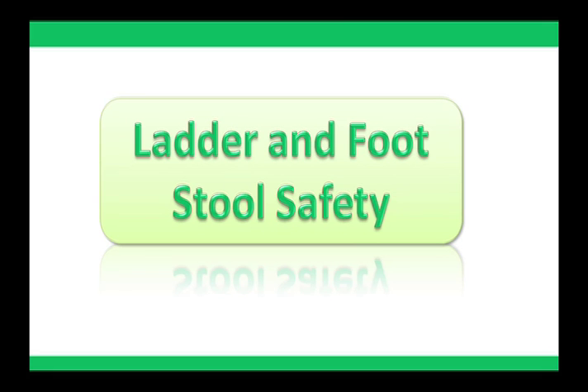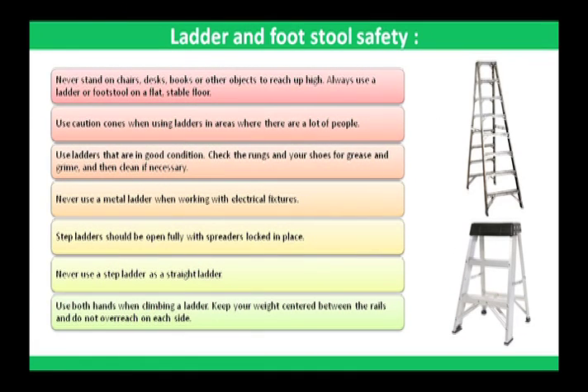Ladder and footstool safety: never stand on chairs, desks, books, or other objects to reach up high. Always use a ladder or footstool on a flat, stable floor. Use caution cones when using ladders in areas where there are a lot of people. Use ladders that are in good condition. Check the rungs and your shoes for grease and grime, and clean if necessary.